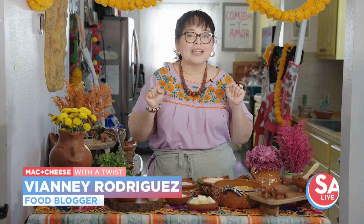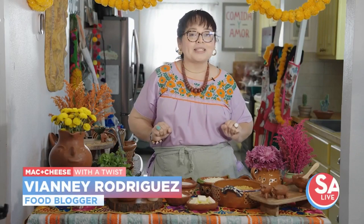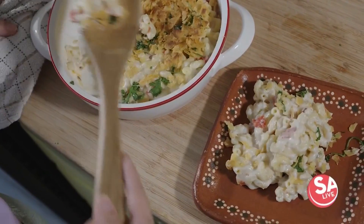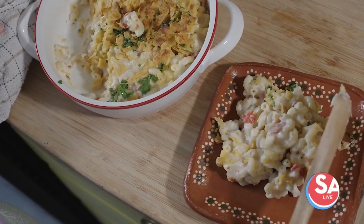Hola! Vianney Rodriguez here from SweetLifeBake.com. And guys, I'm thrilled to be here to share with you a delicious recipe for Hispanic Heritage Month. Today, I want to share with you a twist on the classic mac and cheese. My queso mac and cheese is made with Mexican crema and plenty of shredded Oaxaca cheese. Let's get cooking.